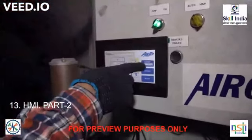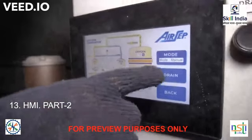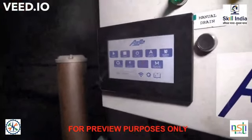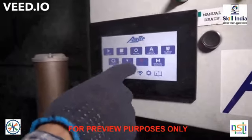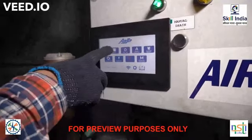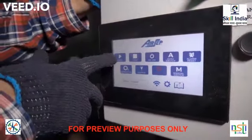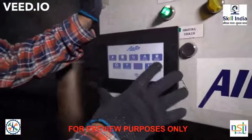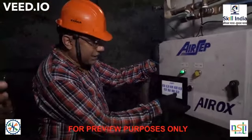You have the option to select manual or auto mode. You can also select drain from here. If you press stop, the total system will stop. By pressing start you will start the total system. This is the auto switch, this is the alarm reset — you must accept an alarm when it comes, and after the alarm clears you reset it. This is the manual switch configuration.